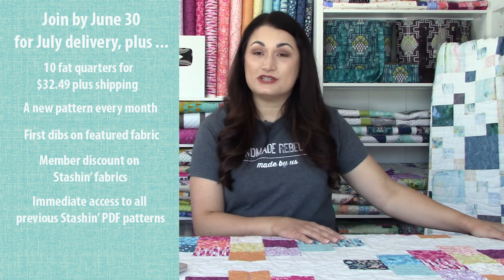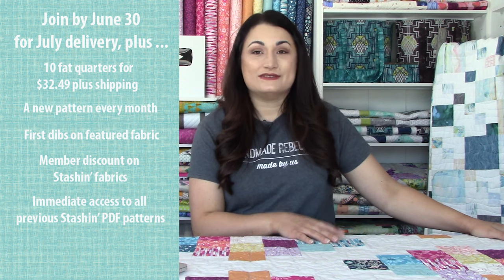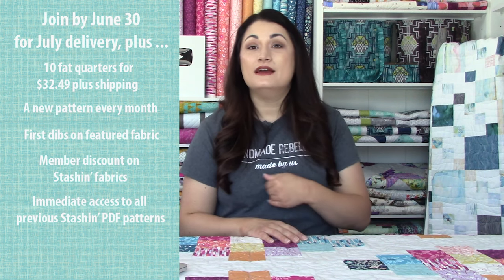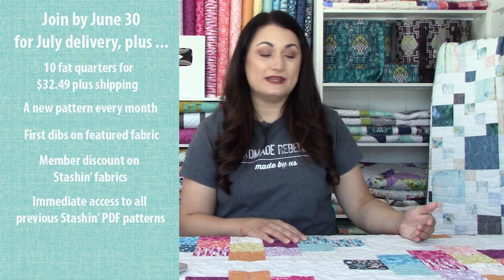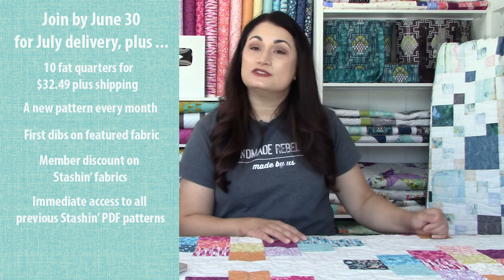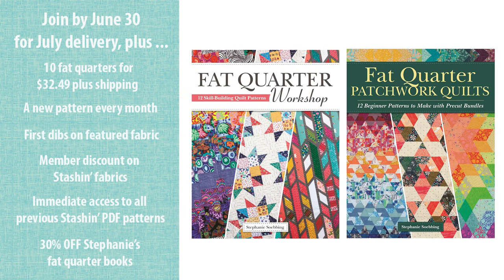You also get access to our entire Stashin' with Stephanie pattern library for free. That happens the second you join — as soon as you're logged in after you've signed up, you get dozens of quilt patterns for free that you can make. They're all fat quarter friendly so you can bust through that stash this year. And you also get a 30% off discount on my two fat quarter books: Fat Quarter Patchwork Quilts and Fat Quarter Workshop. So great ways to quilt on a budget this year.